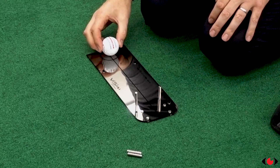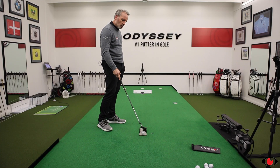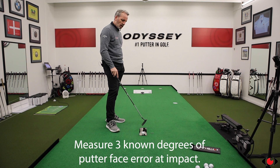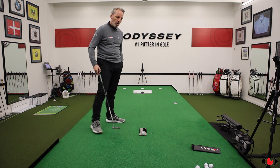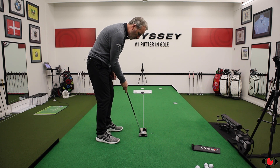The two pins set up nearest the ball measure one degree of error of the face angle at impact. The second gate is slightly narrower and measures three quarters of a degree, and the last gate is the smallest, measuring half a degree of error. So anything above those degrees will result in contact with the steel pins.